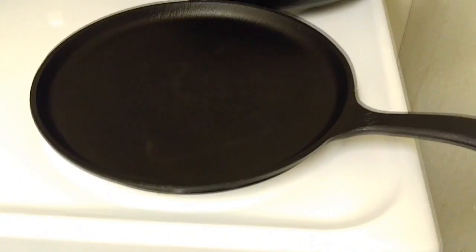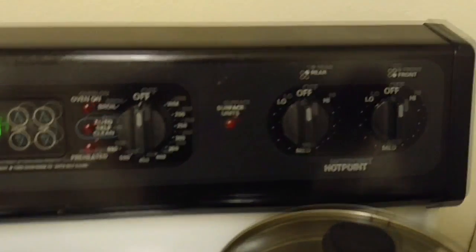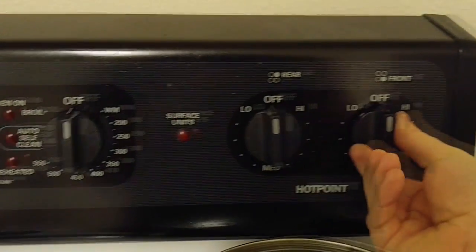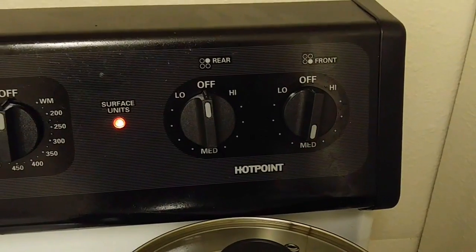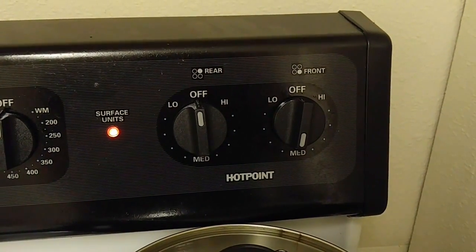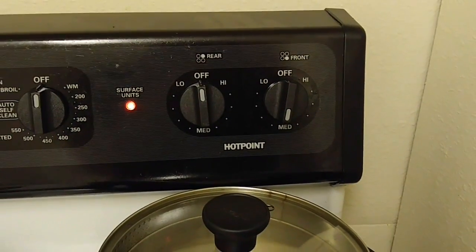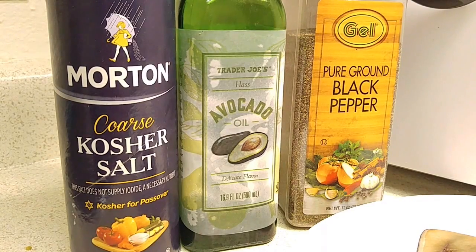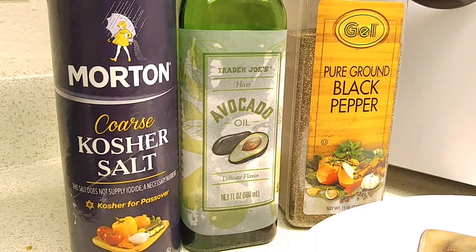This is my Westinghouse iron griddle, and I'm going to turn my front burner onto medium. So while the swordfish steak is coming up to something like room temperature in the microwave, the iron griddle will be heating up. For seasoning, I'm going to keep this really simple — just salt and pepper, and I'm going to be cooking it with avocado oil, which has a very high smoke point and seems to be very healthy.